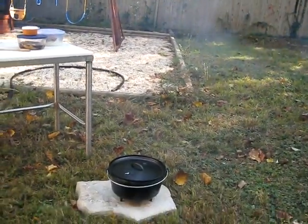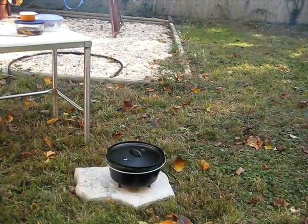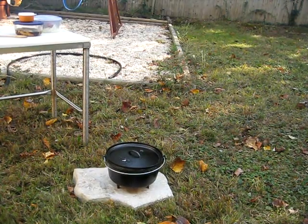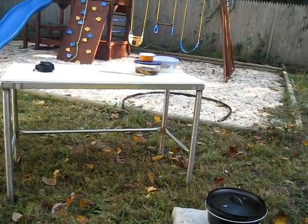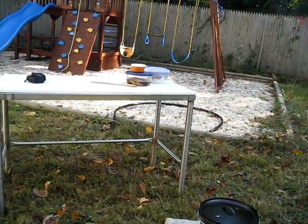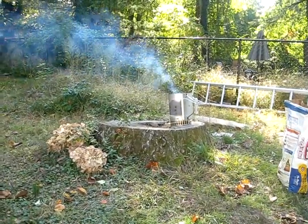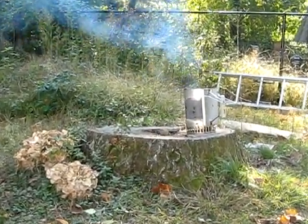Over here we're going to do our cooking. As you see we've got the Lodge 12-inch outdoor Dutch oven. Up here we've got our table with some ingredients — meat, potatoes. We're going to be set to go pretty soon. Right now we're just getting the fire going in the chimney starter.